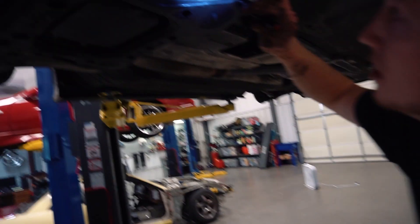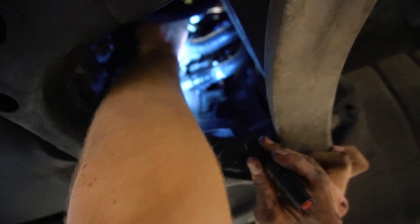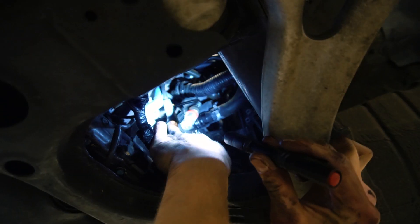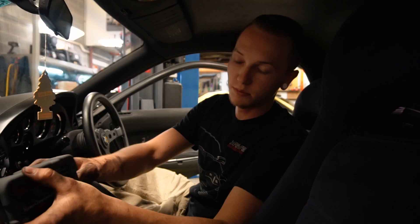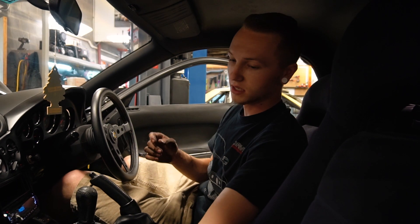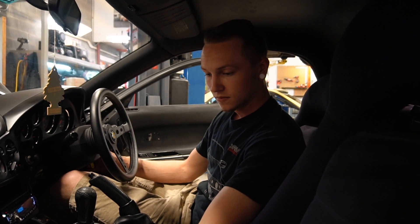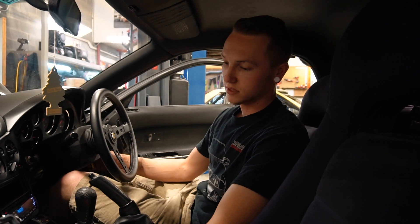Just so you guys can see, it will look like that — your sensor is going to be in the top. You can leave your bottom plugs in; that won't affect anything. Same thing with this: you're going to turn it on, let it sit for a second, and it says 'begin cranking' — put the gas pedal all the way to the floor.